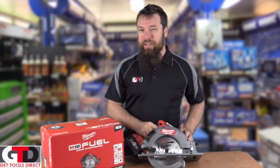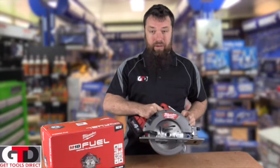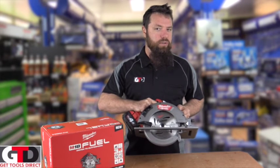Pretty much all the standard features — you've got your fence that's in the box, you've got all your angle features and so forth on the tool, and obviously it had a belt clip, cut out one of those, but obviously a 7¼ blade on a cordless Circular Saw.